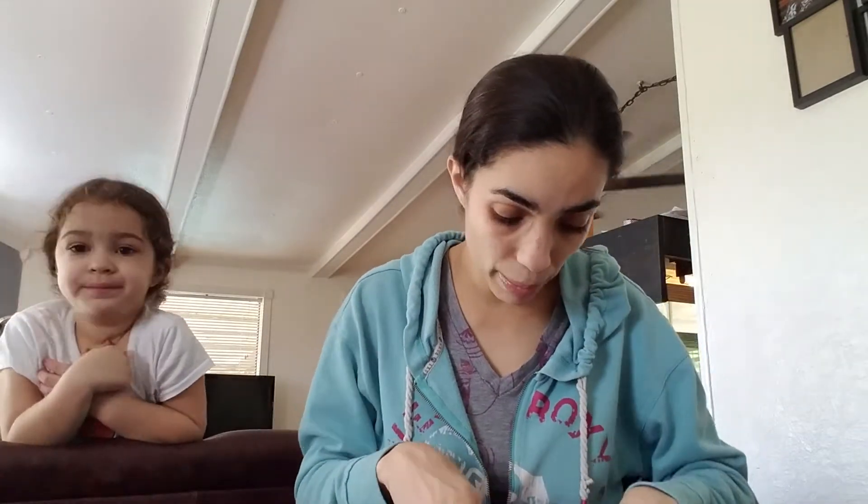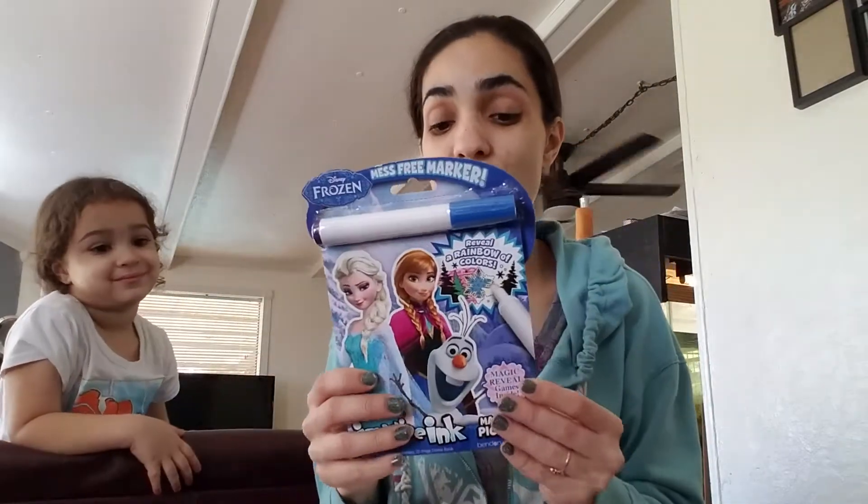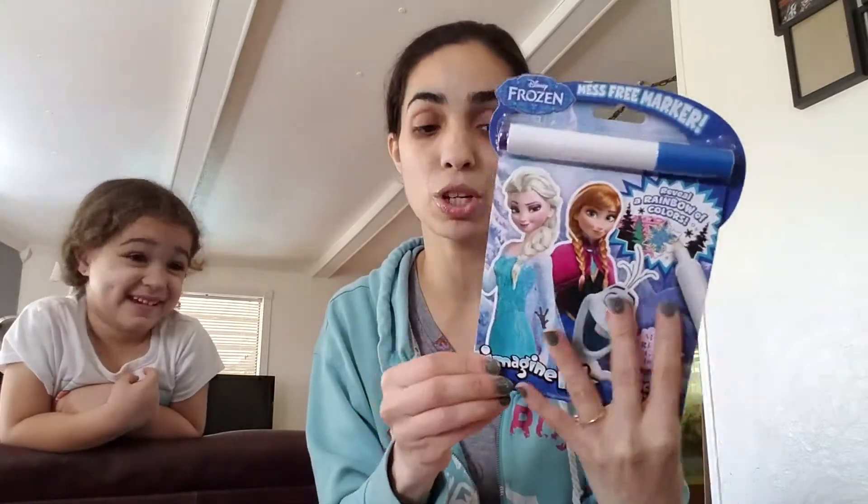Everything else is mixed — I got a little bit of every single collection. I'm going to show you what is going to be for Easter. I got her this — she's dying to get it right now. I told her we're going to save it for Easter, but if we go out to dinner this coming weekend, I might just pull it out and give her something to entertain herself. We got this from the Target One Spot. This was $3.